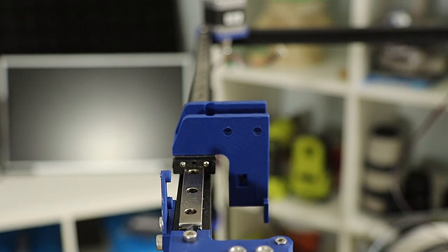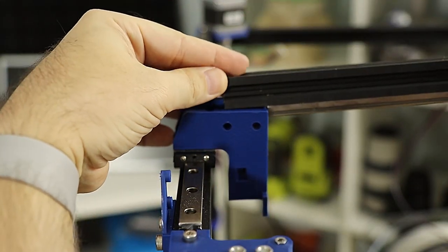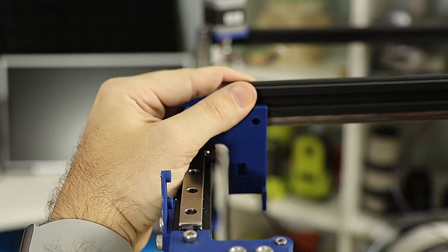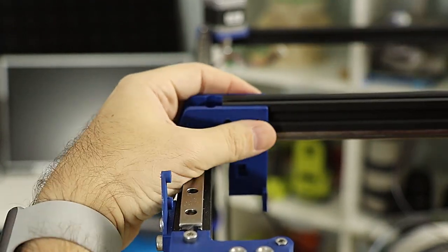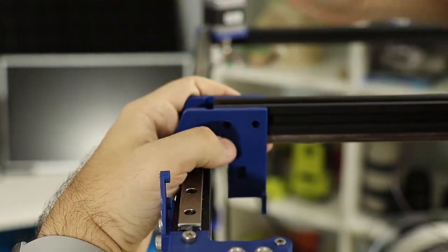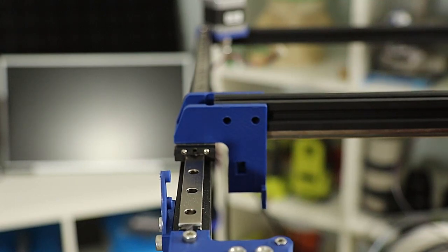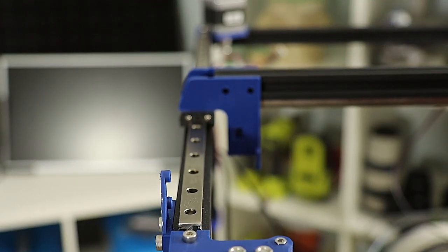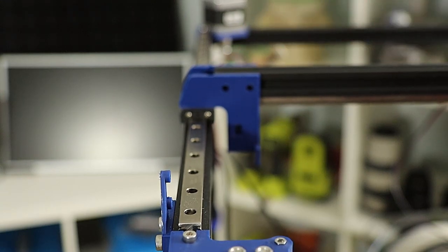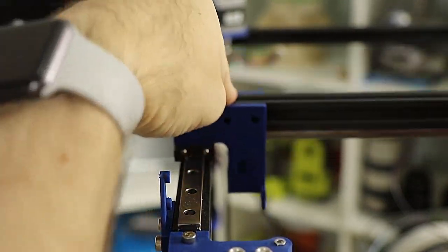Assuming you've done both sides, you can now insert the x-axis extrusion. This drops into both sides and can be a bit of a tight fit, but that's what we want. Then use M5 bolts and boat nuts to secure it to the carriages. I recommend using at least three - two on one side, one on the other - to prevent any additional twisting action. And with that you should be good to go for your x and y axes.